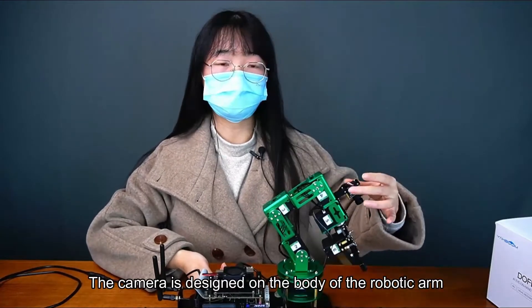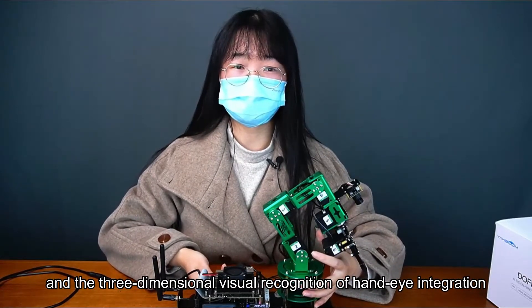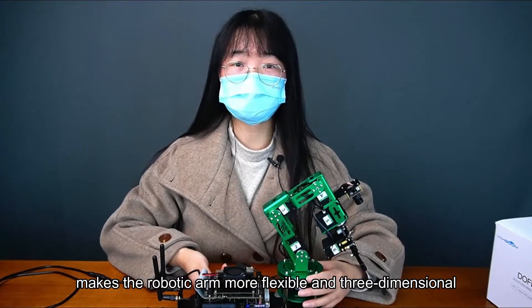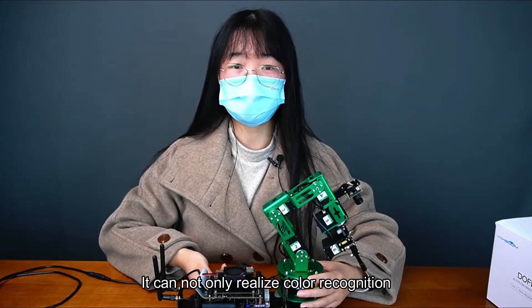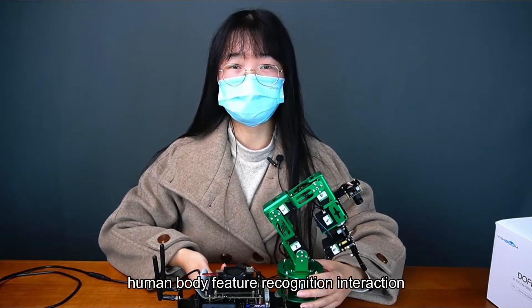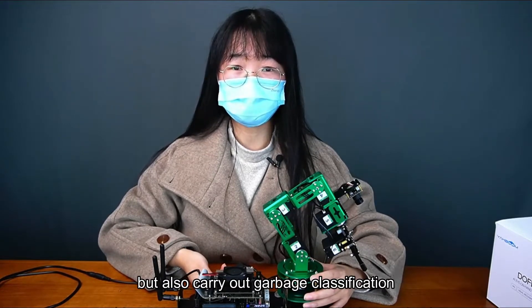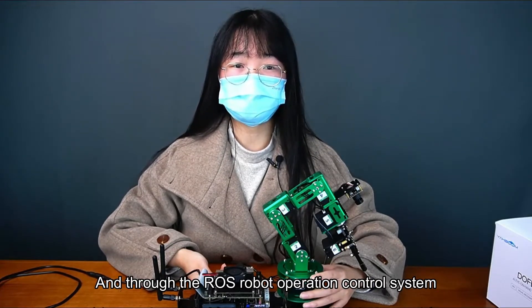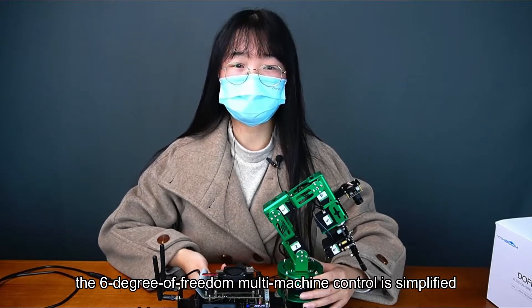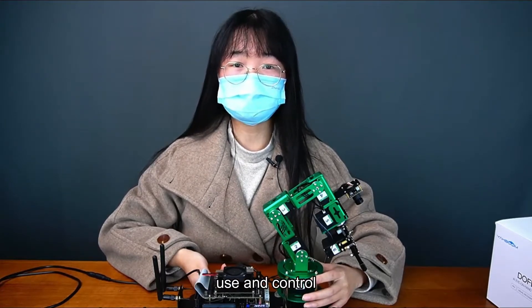The camera is designed on the body of the robotic arm, and the three-dimensional visual recognition of hand-eye integration makes the robotic arm more flexible. It can not only realize color recognition, color tracking and capture, and human body feature recognition interaction, but also carry out garbage classification model training and sorting. Through the RAS Robot Operation Control System, the six degree of freedom multi-machine control is simplified, making it easier for everyone to learn, use and control.